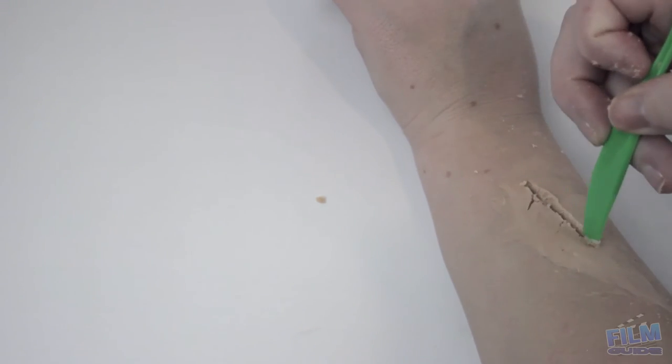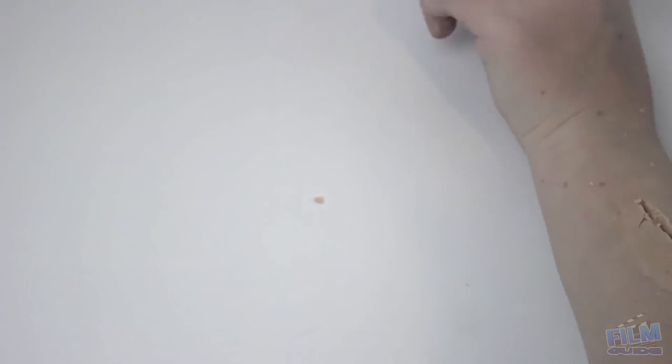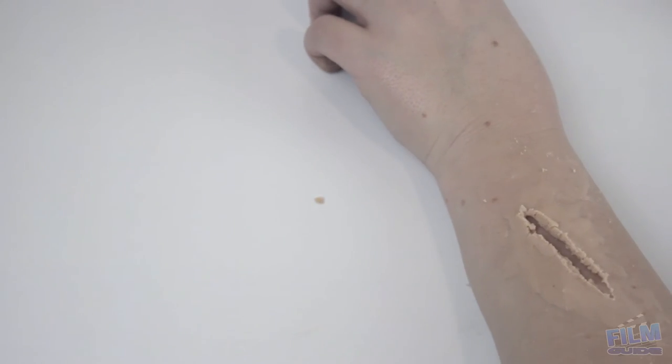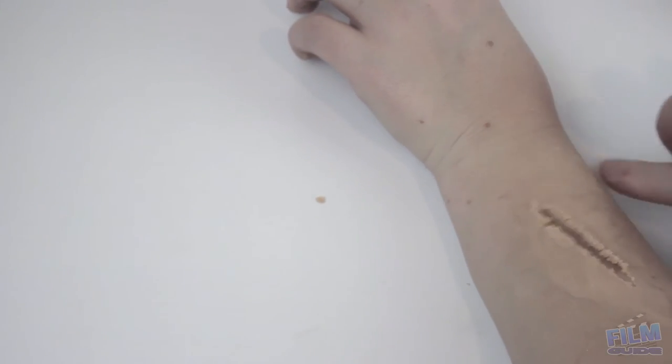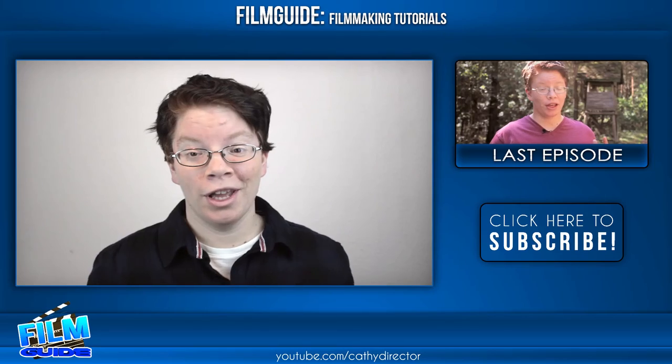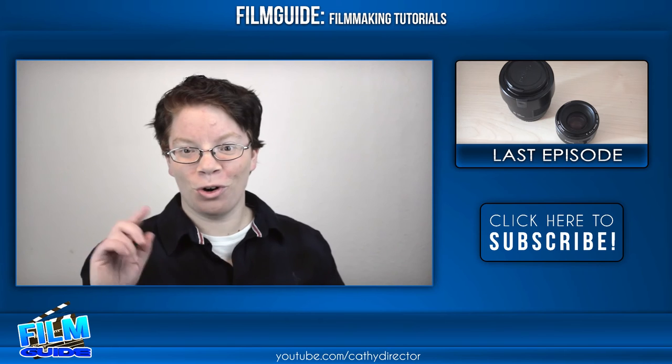Now apply it on your arm or wherever you want, and just smooth it with some Vaseline. Then it should look like a kind of cut or whatever shape you made. So now you have your own scar wax.